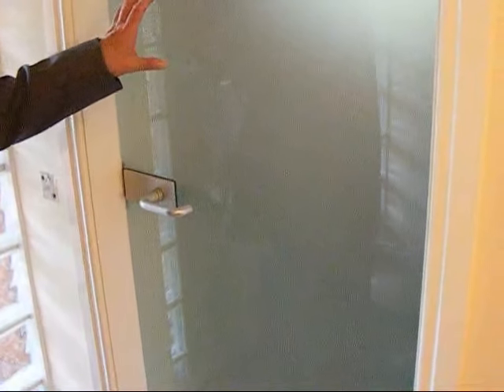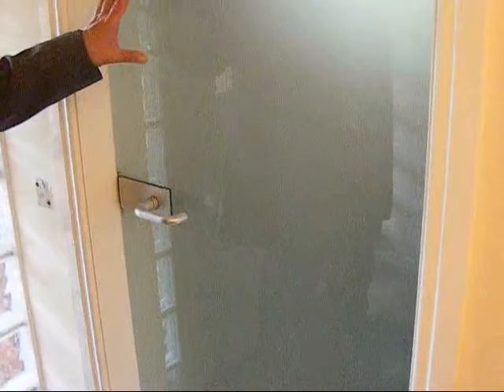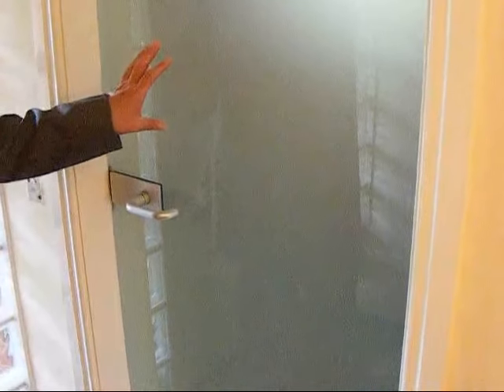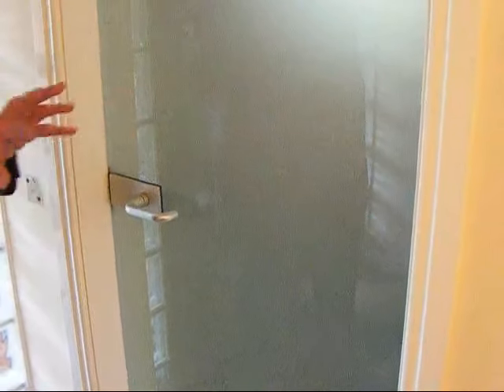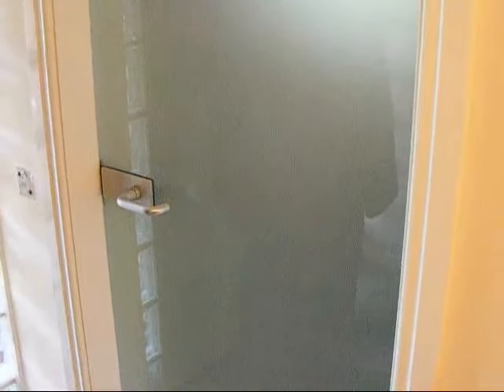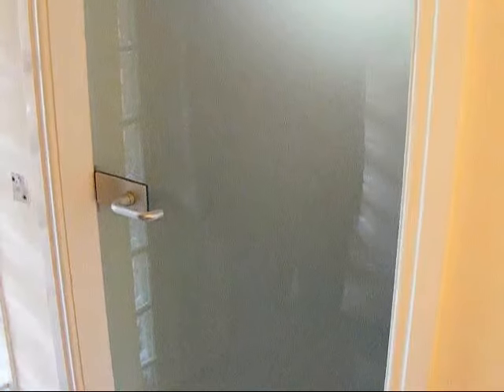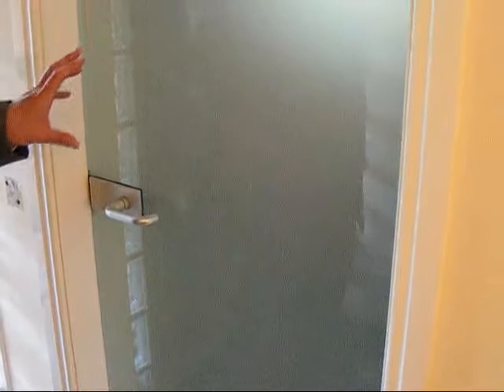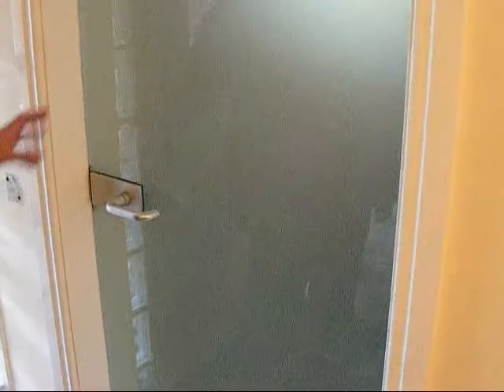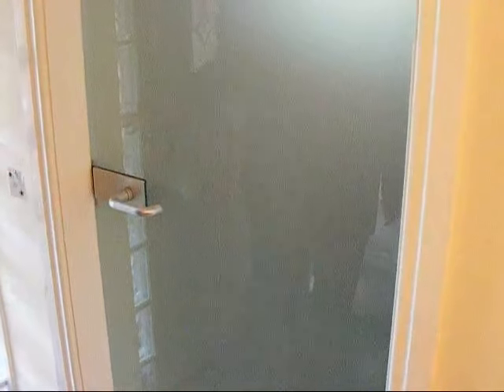This door is fitted to our downstairs loo. It's right where you come into the house, so privacy is very, very important. The client also has the same door fitted to the en suite and the same door fitted to the main bathroom, which opens onto the landing upstairs. Privacy is all important in these situations and, as you can see — or not see, as the case may be — you can't see through this. Behind it is a loo, a sink, and whatever paraphernalia the client might have.